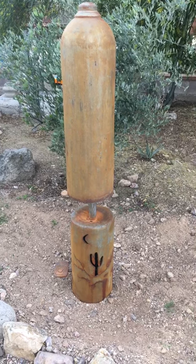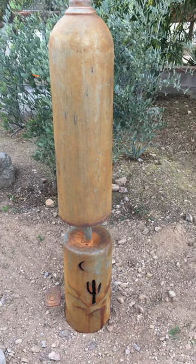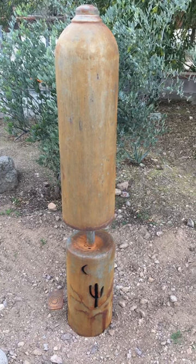I didn't really have any intention on making this thing. I just saw somebody was selling these expired cylinders on Craigslist for ten bucks each, so I bought two and just kind of figured out this little design and put it in my garden.